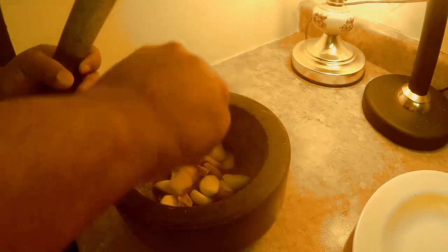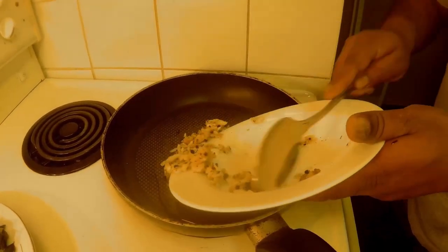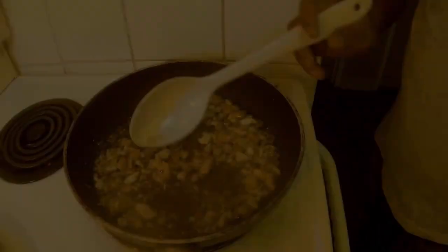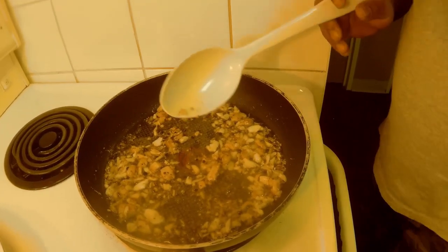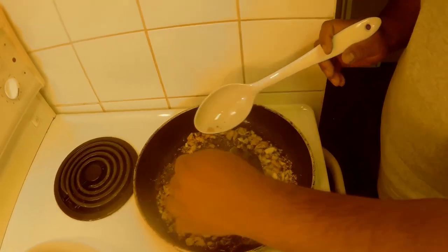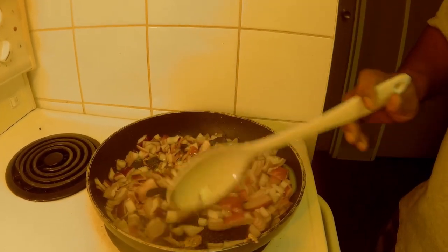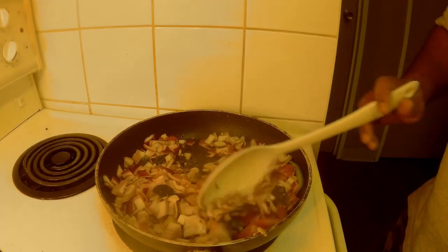I will be using garlic, ginger, pepper — everything to be minced really well. And in a heated oiled pan, you have to sauté all these ingredients. And add some curry leaves and some green pepper, and add onions to make the gravy.